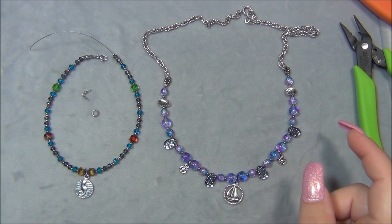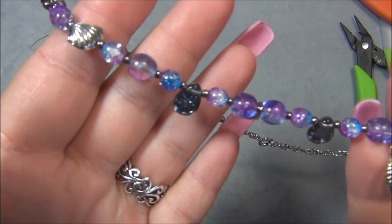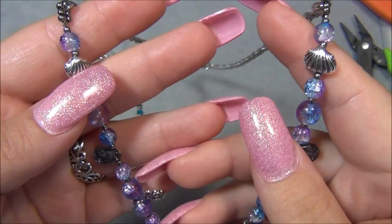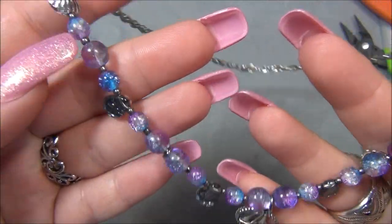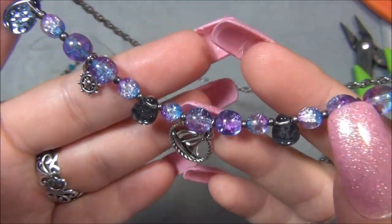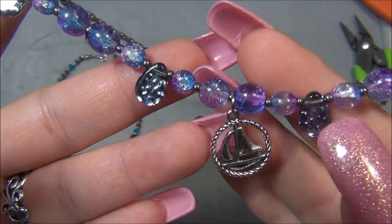Here is a necklace that I made — it turned out so cute. I'll show you a close up. The beads are Czech crackled glass, there were these really neat shell beads in there, metal and teardrop beads, and I love the helm charms. My favorite charm that came in the box is this ship one, it's so cute.